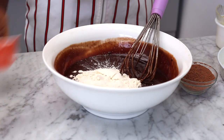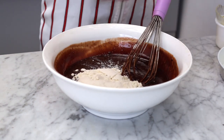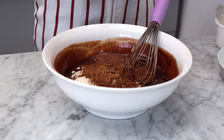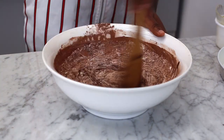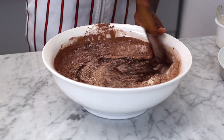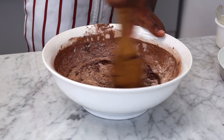Now we're going to take our dry ingredients and add them into our wet ingredients — that's our flour, cocoa powder, and a pinch of salt. We're going to use a wooden spoon and fold them into the wet ingredients. Please use a wooden spoon and not a whisk.